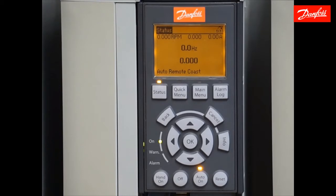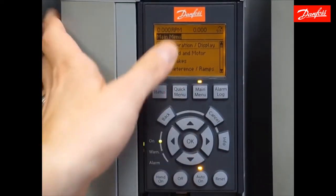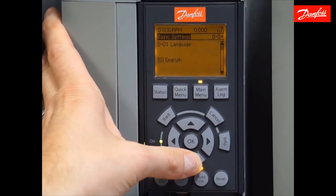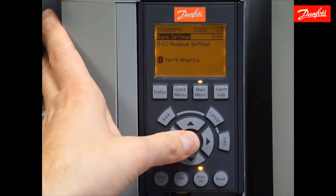I'm going to put the drive into North American defaults next. That's going to change anything that was 50 hertz into 60 hertz default values — it saves a lot of time setting all those parameters manually. I'm going to use the main menu key to enter parameter 003. I'll press the main menu button twice to bring me to the top level, enter group 0 — operation to display — then 0-0, basic settings. I'll scroll down to 003 and make this change from international to US or North America, and accept that change.